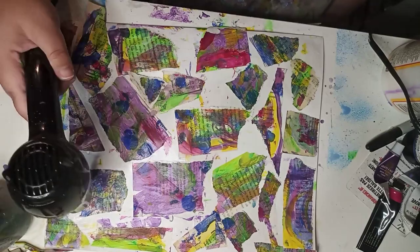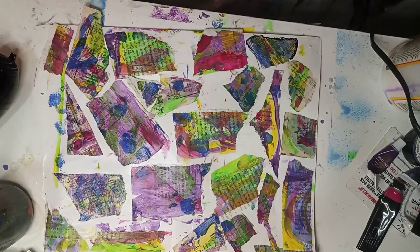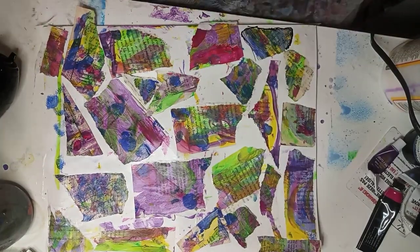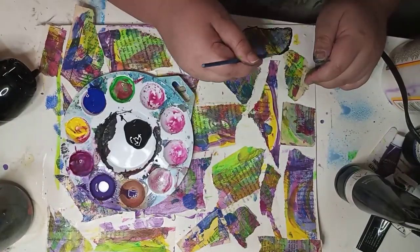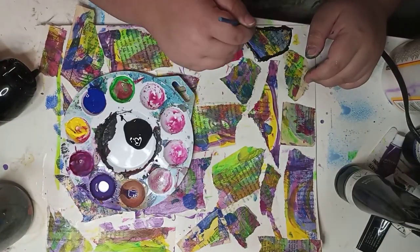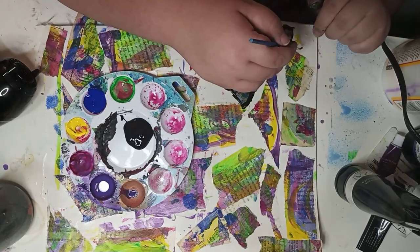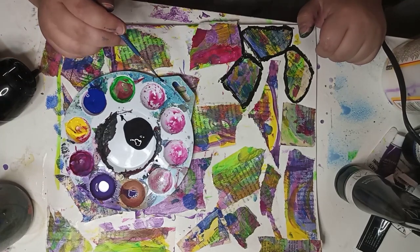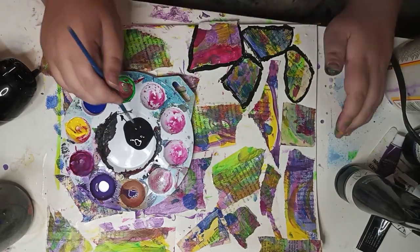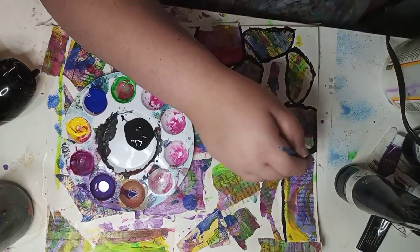I used a hair dryer to dry between the layers, but I wish I had just been patient and let it dry on its own, because it got a little sticky. There's a downside to not being patient. I was still pretty patient overall since it took me four days.